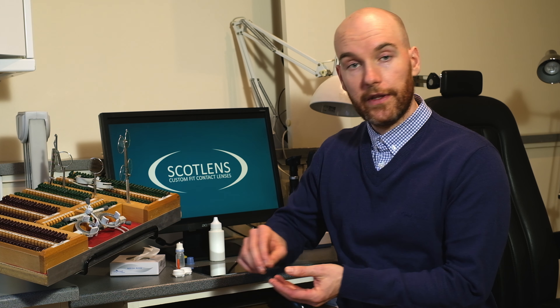At this point I want to take the lens from the case and pop it onto the tip of my finger, just make sure it's clean and it's ready to go in — that looks fine.